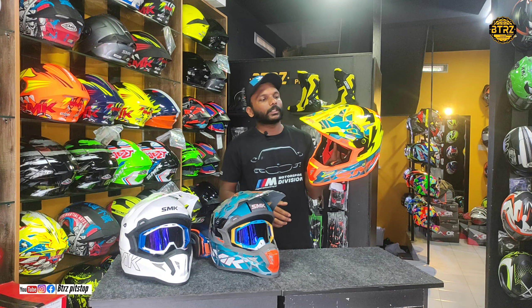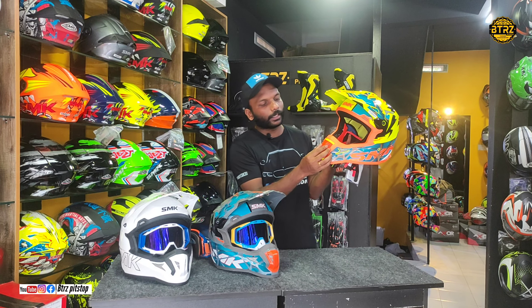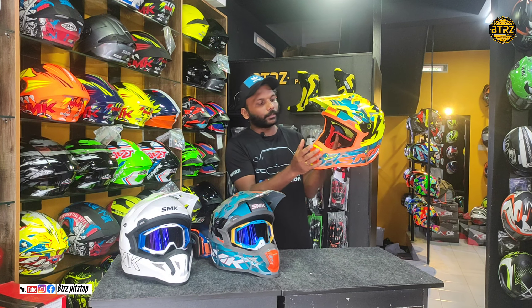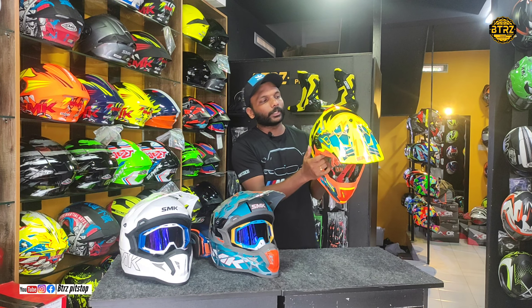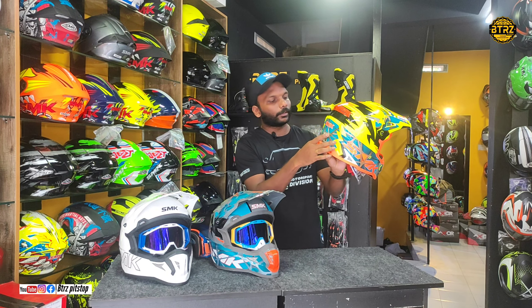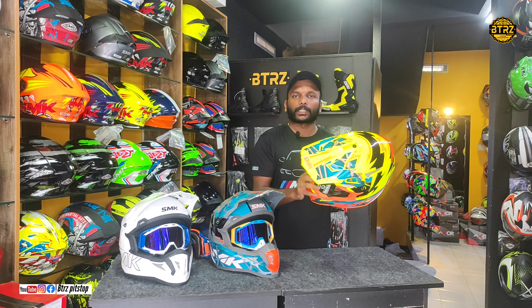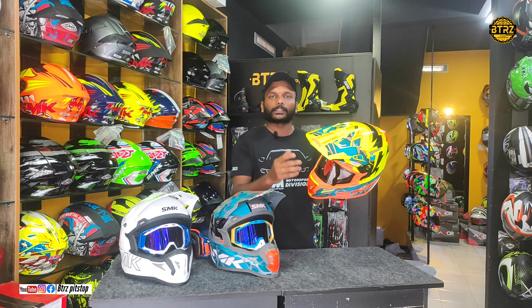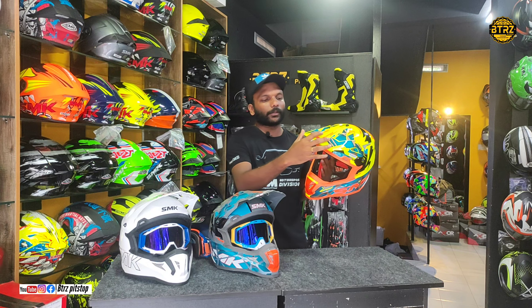This is our latest performance helmet. It features new vents and top light. It enables air circulation management, which helps you to keep cool during your ride.